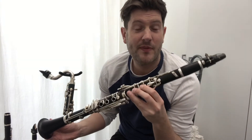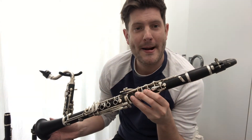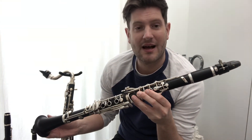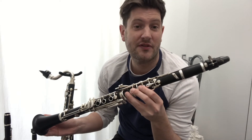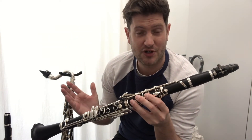The clarinet comes from the woodwind family, but the clarinet also has a family of its own. This allows composers to write music for the clarinet to have the same sound but encompass a wider range — there are clarinets with a higher pitch and clarinets with a lower pitch, which I'll show you now.